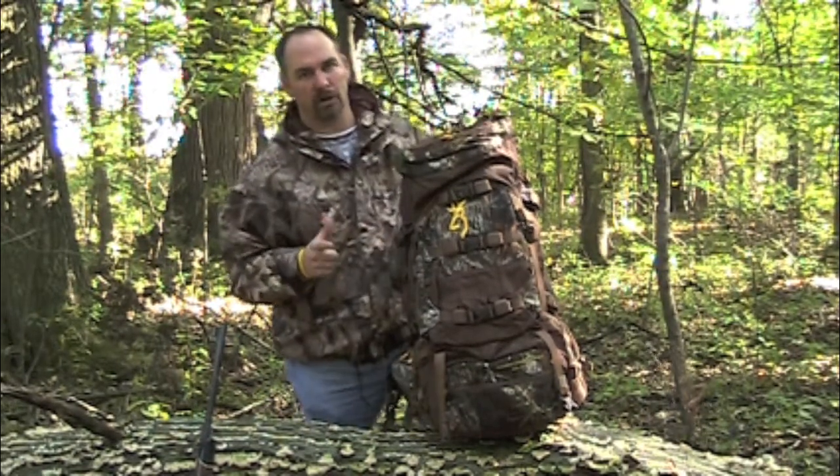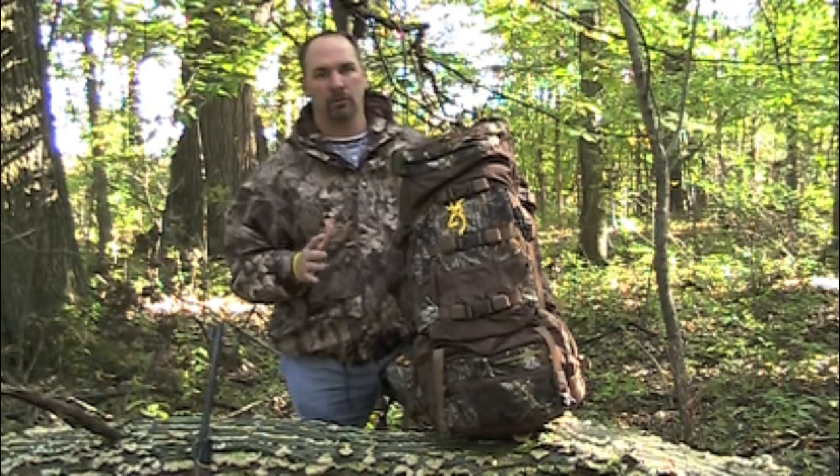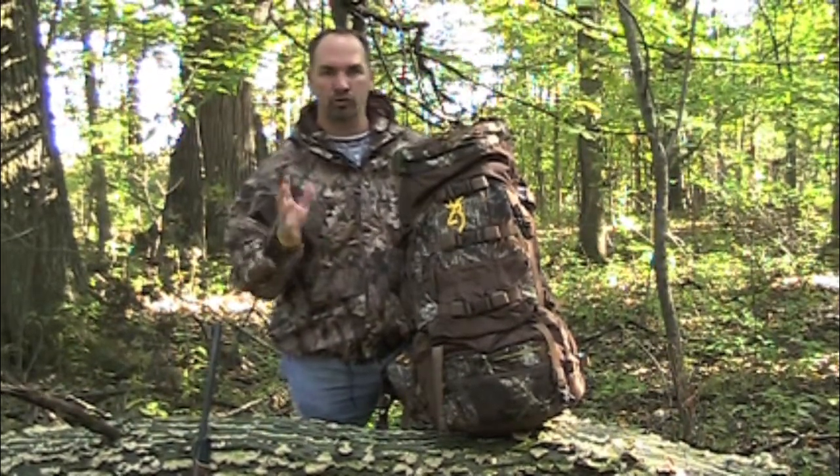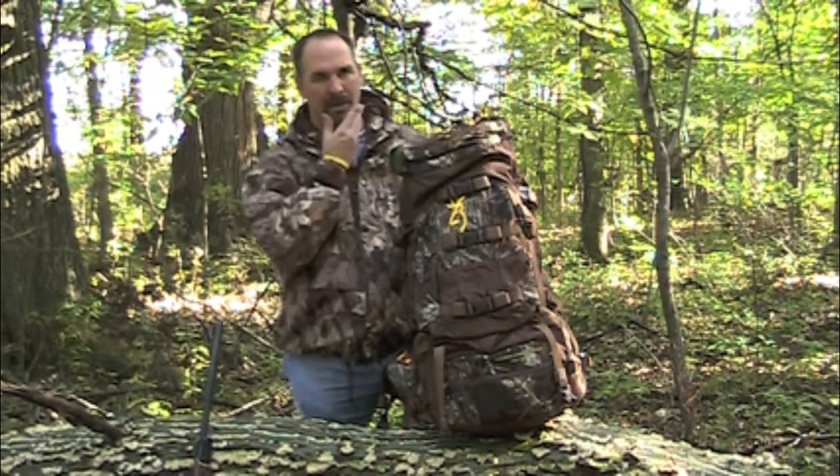Today we're reviewing the Browning Thunder Mountain Pro ECR. This particular pack has got everything that you need to do a backcountry elk hunt, caribou, moose, mule deer — whatever you name it. This pack can handle everything.